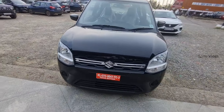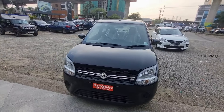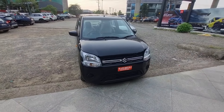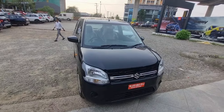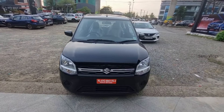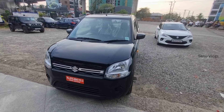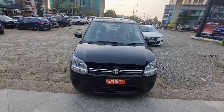Now you can see the exterior look and features. The VXI and ZXI variants are almost the same. ZXI Plus is different. You can see the fog lights, roof rails, indicators, and mirrors. There are many changes in the VXI variant. The VXI variant has a 1-liter petrol engine, while the ZXI Plus has a 1.2-liter petrol engine.